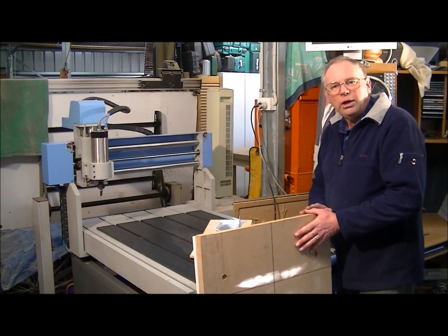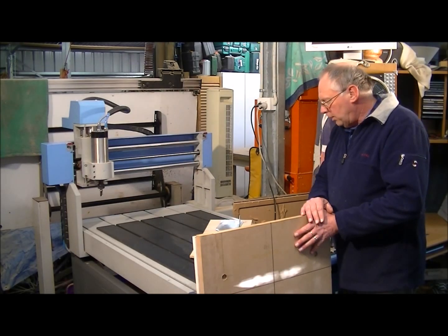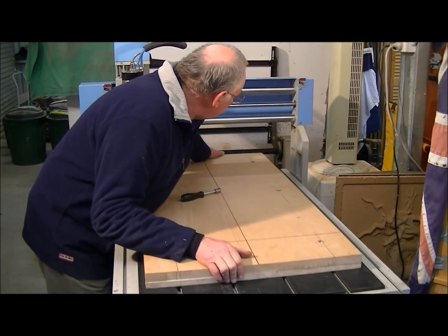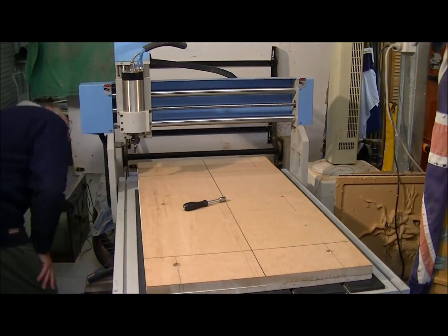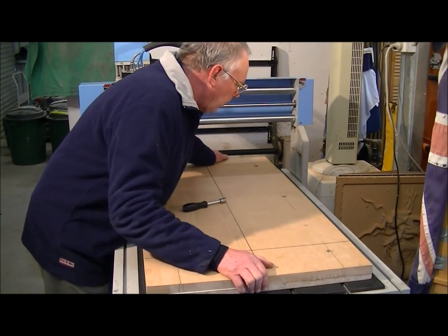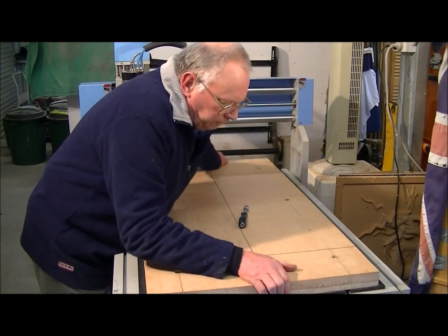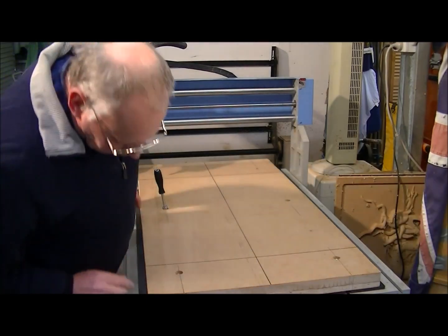I just want to machine that center part out so it's completely flat. We'll get this put on here, put that modified 32 millimeter bit in, and write a small program in ArtCAM to surface this tabletop. The problem I sometimes have is I make things a little bit too well-fitting — but there we go. Now all I've got to do is tighten it down.